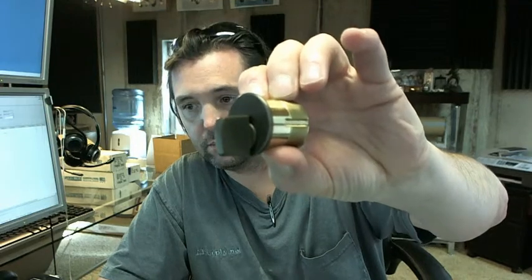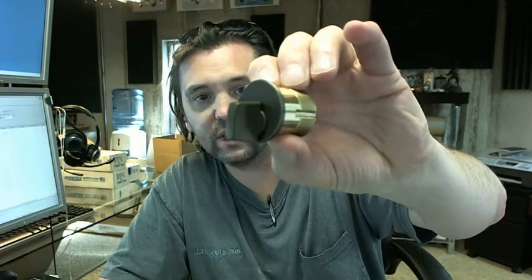Hello, my name is Rich Howard, owner of Architectural Builder Supply, and this video is to bring you a closer look at the Kaba Ilko 7201 TK2-46.